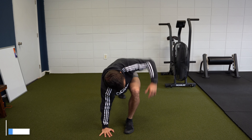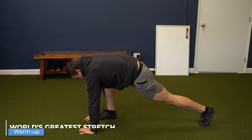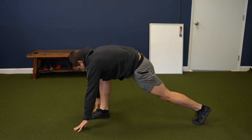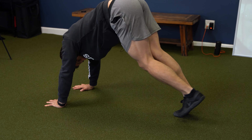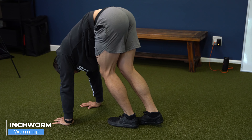The first thing I'm going to do is a world's greatest stretch. It's going to work on hip extension, hip flexion, and get a little bit of thoracic rotation going. Next exercise, I'm going to do an inchworm — it's just a nice way to get the hamstrings and calves warmed up as well.